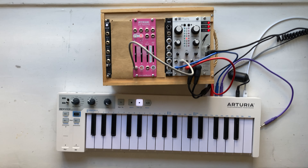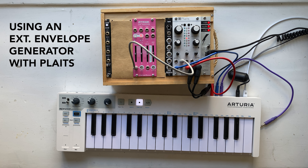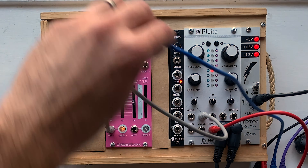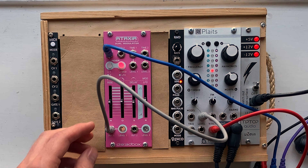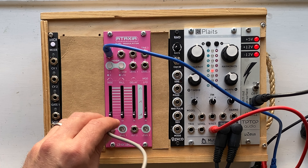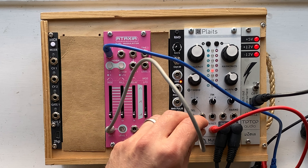Finally, let's add a pad. So up until now I've been using the onboard envelope generator on Plaits, which is great for plucky sounds, but sometimes you need a slow attack — like you might have on a pad or a violin sound. In order to get that, you need an external envelope generator, something like Ataxia by Dreadbox. To use it, we're going to unplug the trig input from Plaits, plug our gate input — which comes out of the Keystep — into the trigger on Ataxia, and then plug the output from Ataxia into the level input on Plaits.